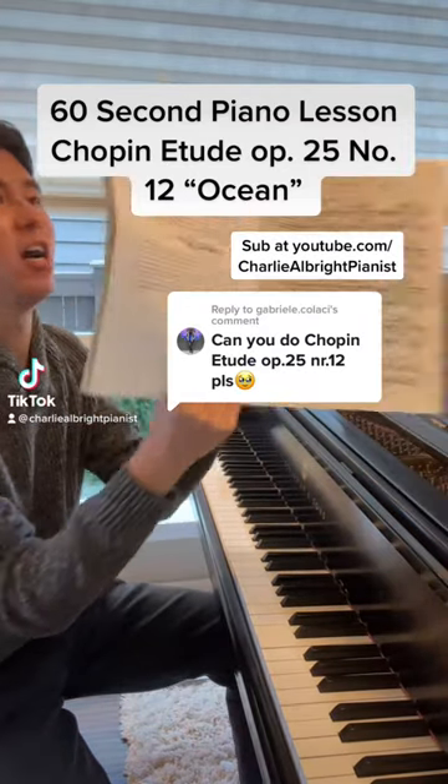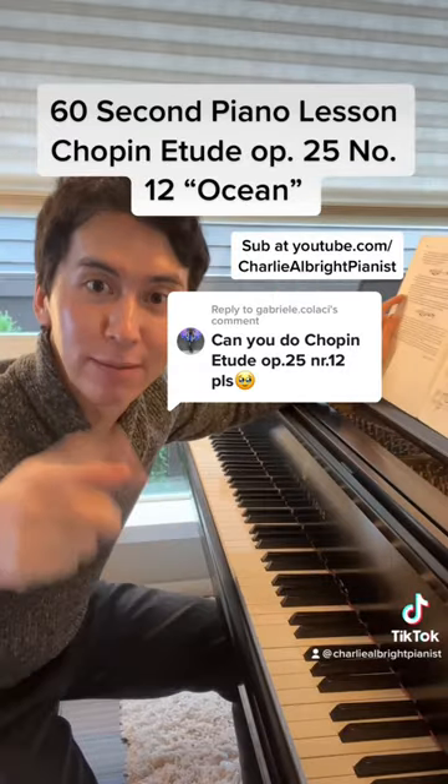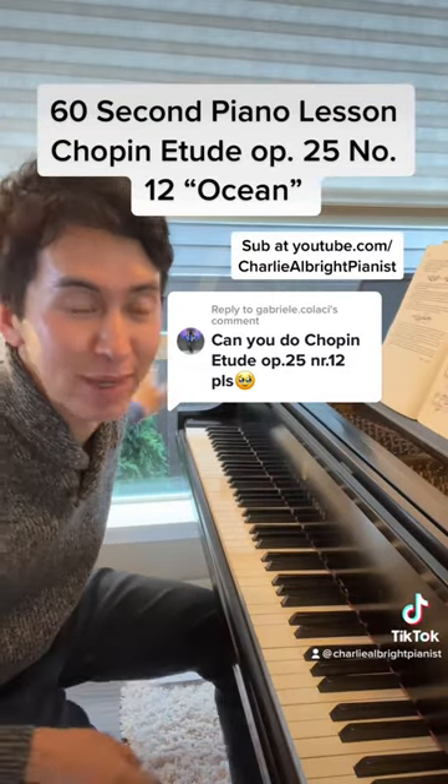Time for your 60-second piano lesson today on the Chopin Etude Opus 25, number 12, the Ocean Etude. I'm Charlie Albright, and be sure to subscribe on YouTube at Charlie Albright Pianist.